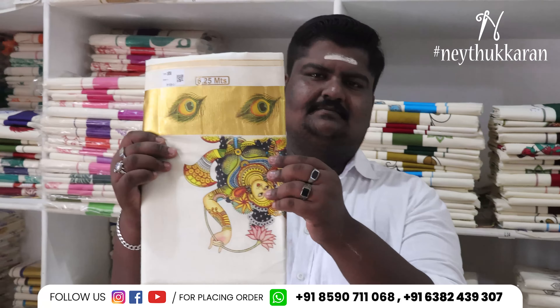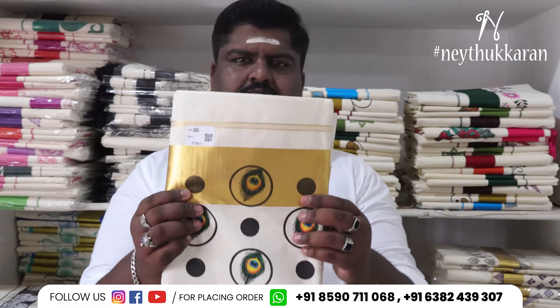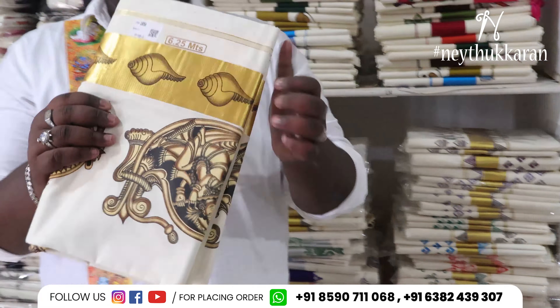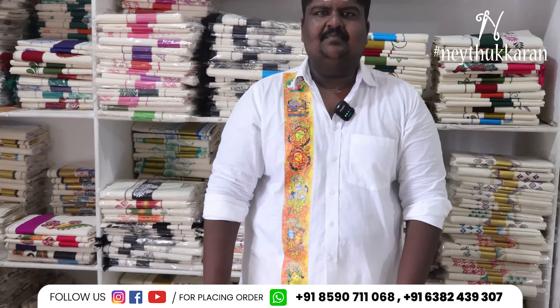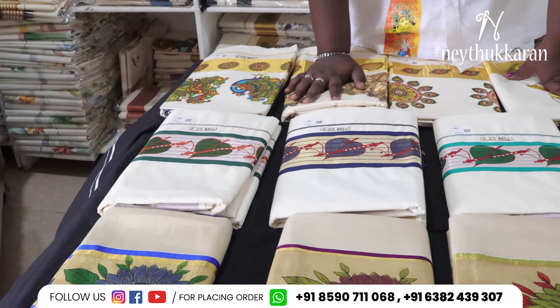I'm going to set it up. Now I'm going to show you some items. I'm going to show you some designs. It's a printed design. Let's look at the segments — my hands cover it up.